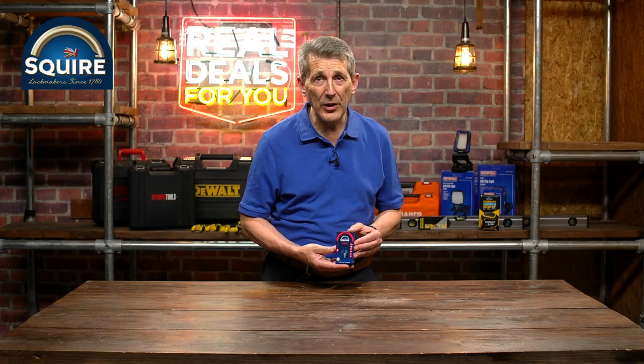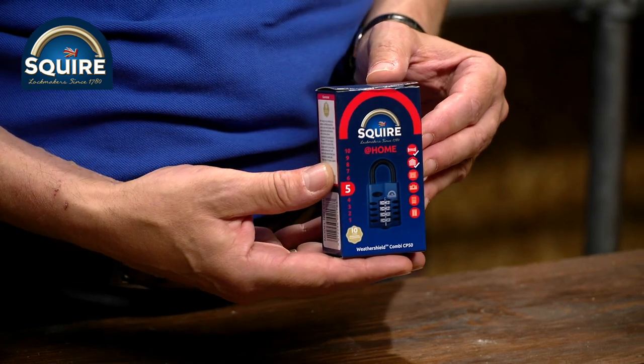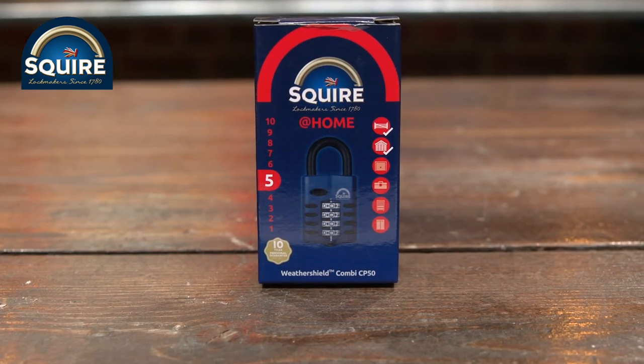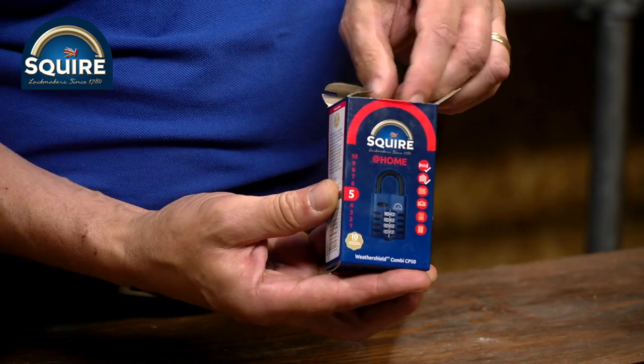Fabulous brand Henry Squires has been manufacturing security products for many hundreds of years. This is a superb lock on our Real Deals campaign for this year — it's a 50mm weatherproof combination padlock. Superb quality, comes in a box.